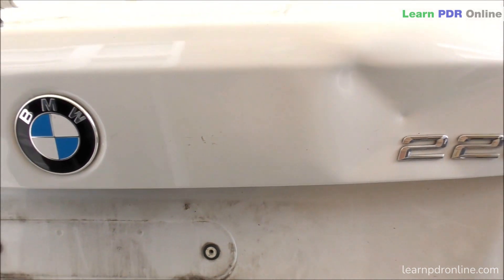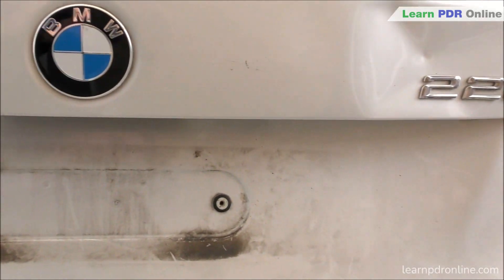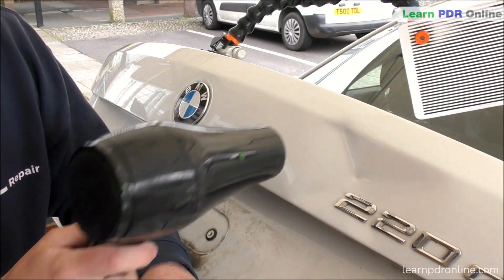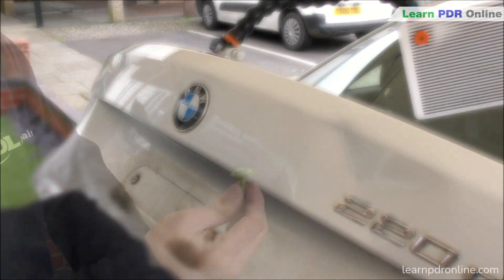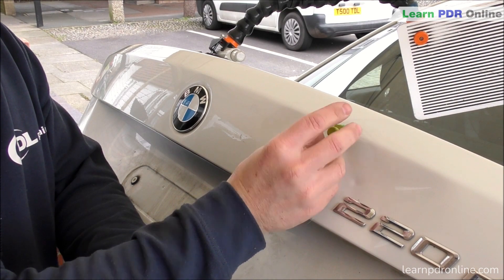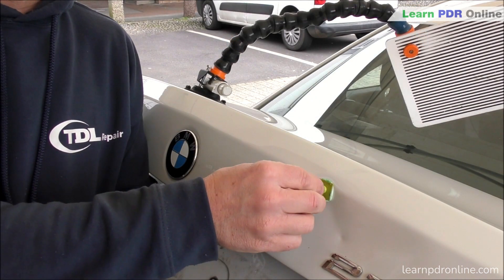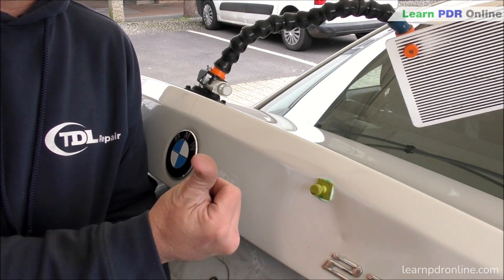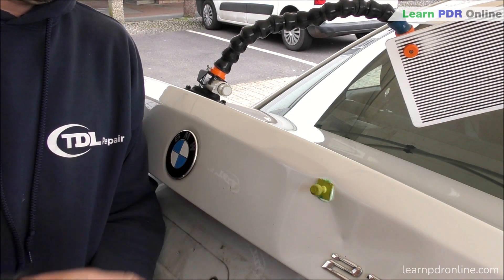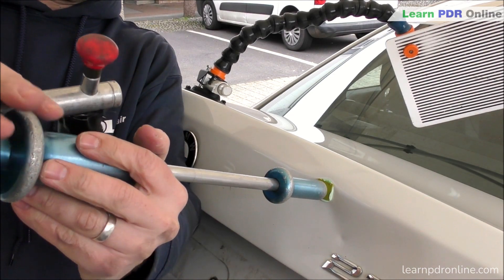Relatively quickly I've cleaned up the dent on the left hand side of the panel, so now it's time to focus on the worst damage on the right hand side. Working on this right hand side, I've set up a large square glue tab right below that body line. What I'm going to do here is simultaneously pull out the low damage whilst tapping down that high crown.